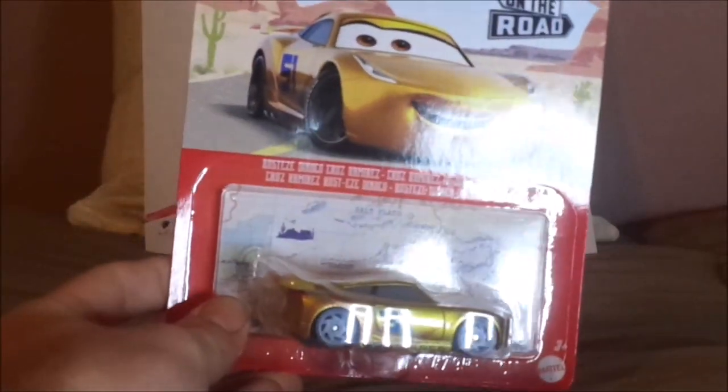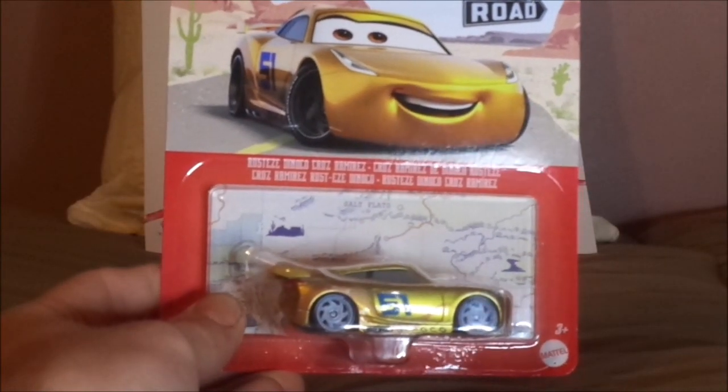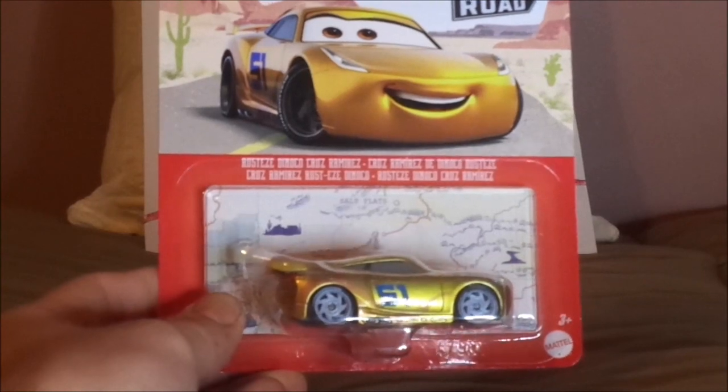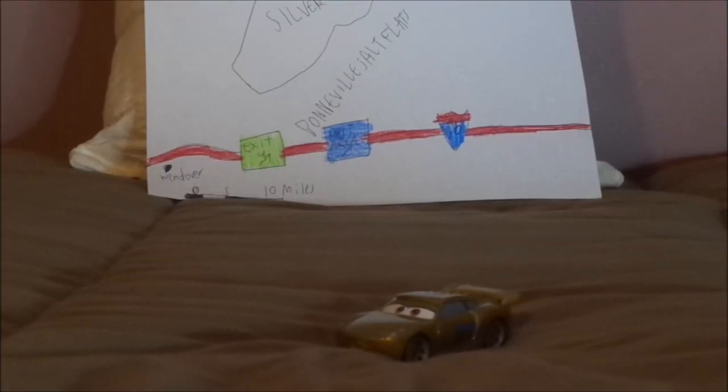And now, without any further ado, let's dig right into the unboxing. Here we have Cars on the Road Cruiser Mirrors all opened up and out of the package.